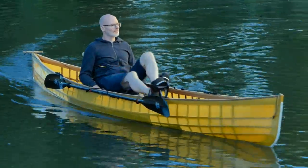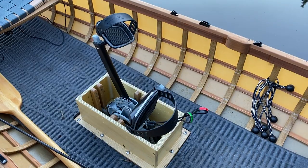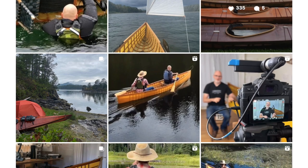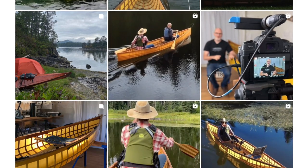Hey guys, Brian Schultz here with Cape Falcon Kayak. I'm out on the Columbia River right now doing a little bit of testing for the new pedal drive system that we've been working on for about the last eight months to adapt to our skin on frame canoes. This is something I've talked about a lot on Instagram but I really haven't shown it very much on YouTube, so I thought it might be fun just to take you guys on a quick informal adventure today.